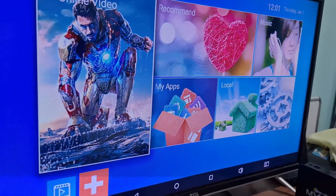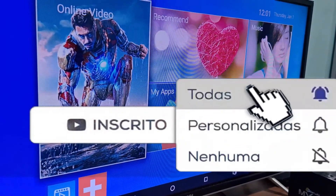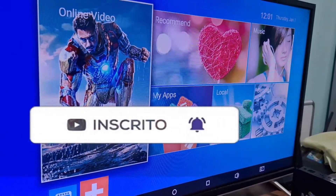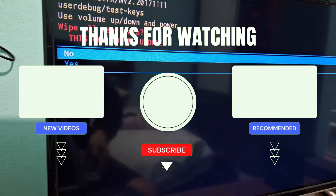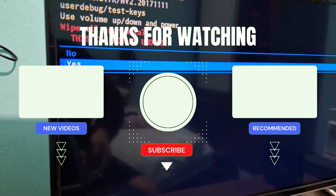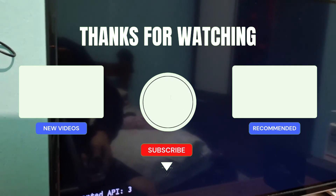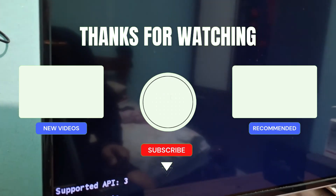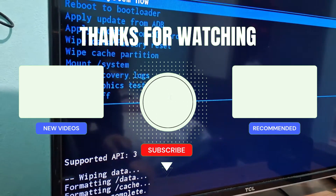So that's it, guys, that's what I wanted to show you. If you're not subscribed yet, subscribe to the channel and turn on the notification bell. Leave your comment below if you have any questions about the process — I'll answer everyone. Also, at the end screen I'll leave two videos related to this topic. Just click on one of them and I'll see you in the next video. Thanks everyone, see you next time.